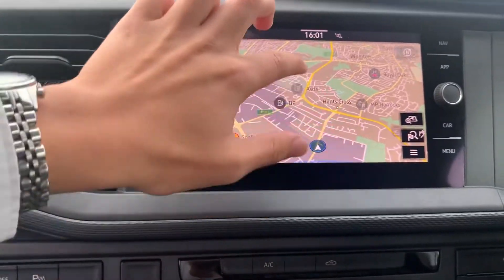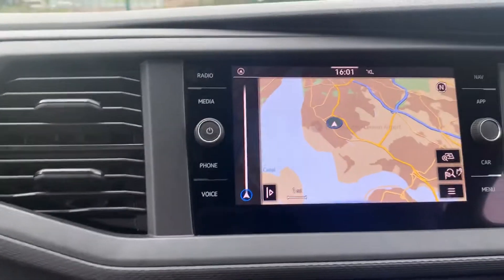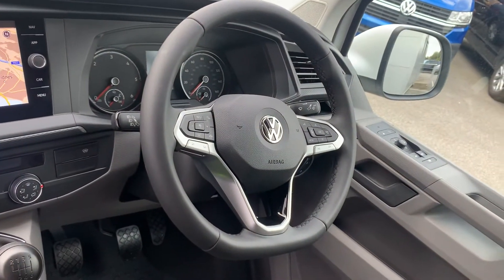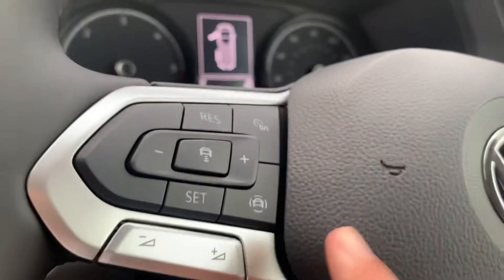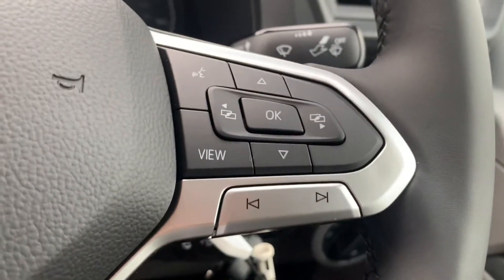As you can see we are based in Liverpool, not too far from the airport which is just there. This vehicle does come with the flat bottom 3 spoke leather full multifunction steering wheel. You've got your cruise control functions on the left hand side — as you can see this vehicle does come with the adaptive cruise control function — as well as your media and head display functions on the right hand side.